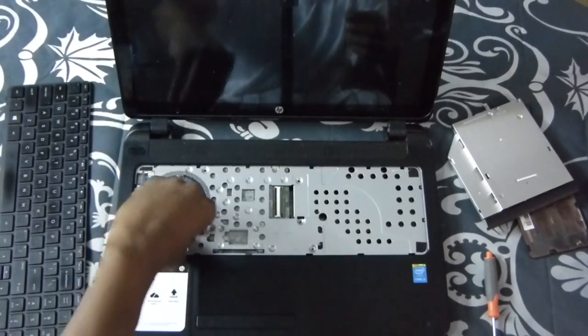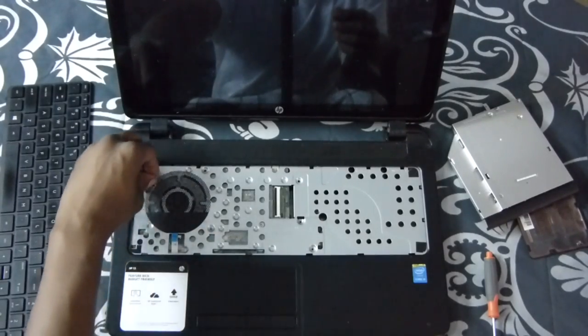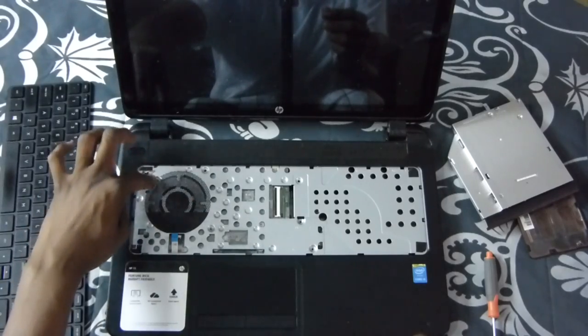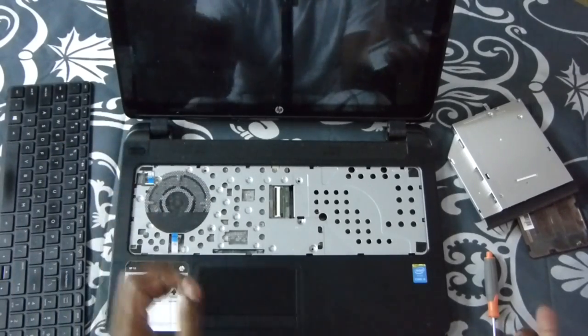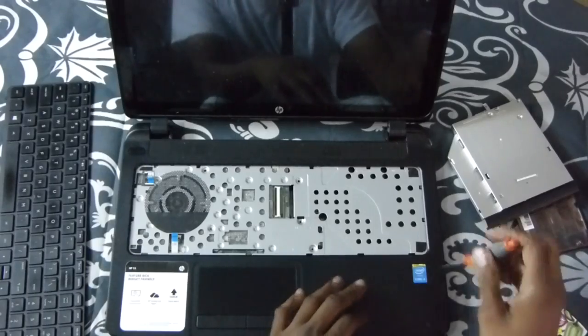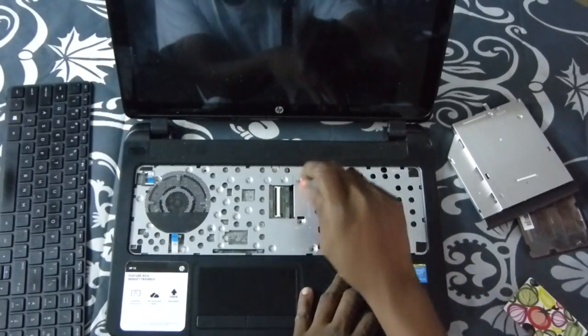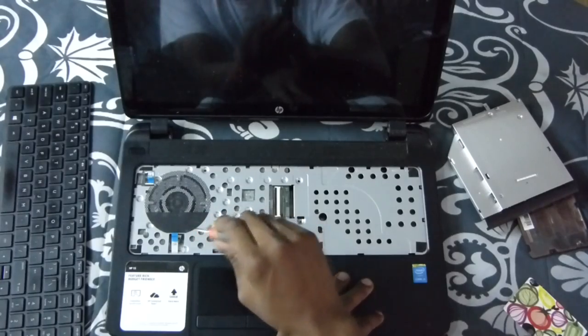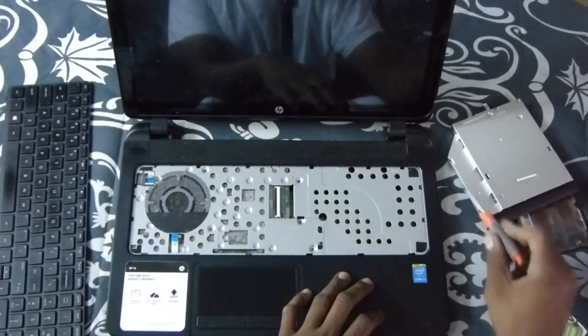Now over here, take off this ribbon. You got your power one — lift up on the little clip, there's like a little white clip. Lift up and release that. Now take all your screws out — there, there, and there. Just make sure you got all your screws taken out.